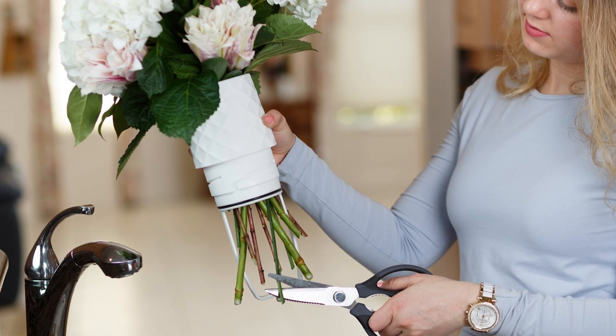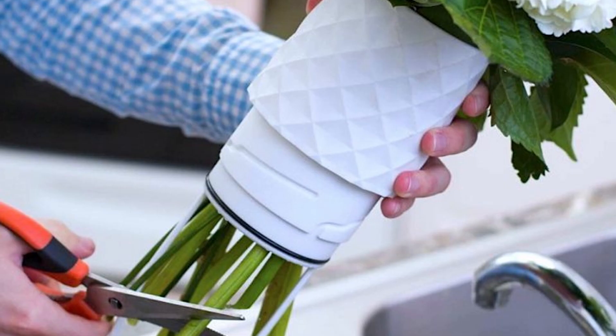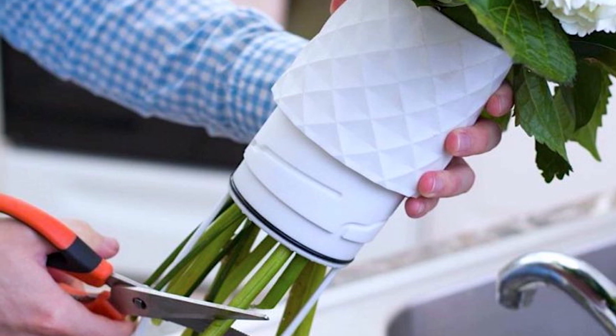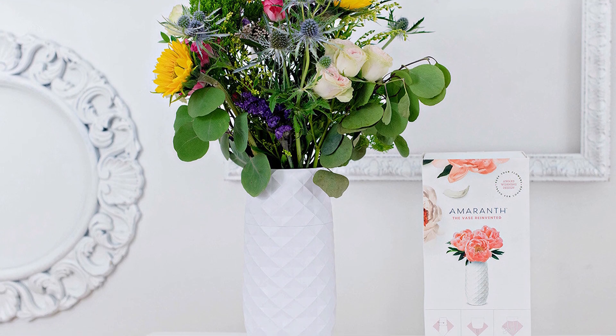I love a pretty tabletop, which is why I buy fresh flowers every Friday — a sort of celebration for getting through the week. However, I am typically let down by the following Tuesday when my weekend bouquet inevitably starts to look droopy and sad. That's exactly why I decided to give the best-selling Amaranth Vase a try.